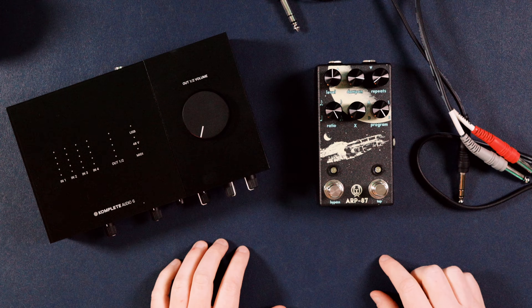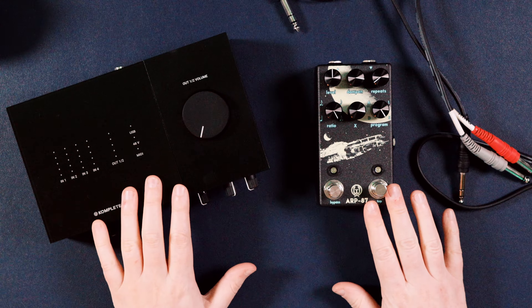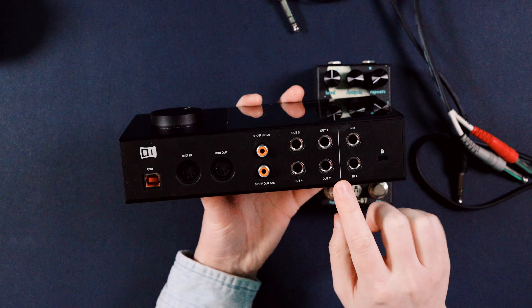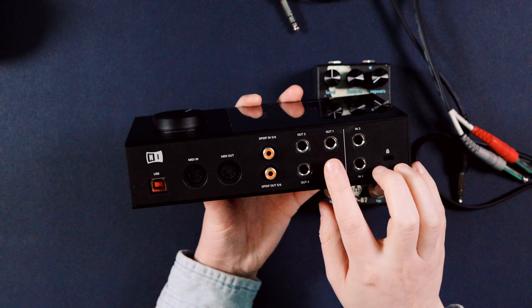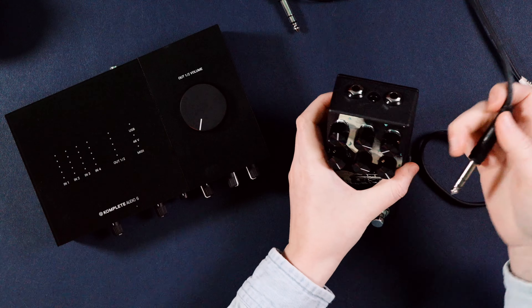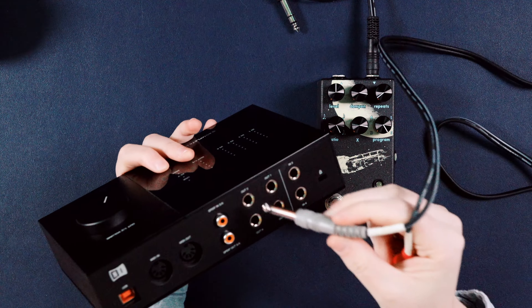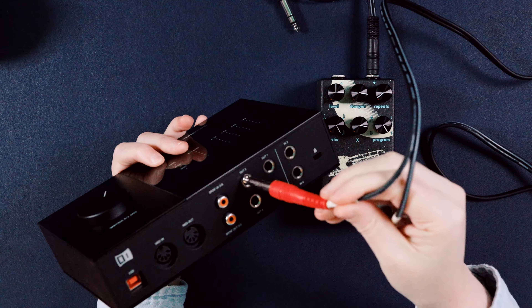But first let's hook it up to the audio interface so we can use it in Logic. Step number one: we need to plug the input of the ARP 87 into the output of the audio interface. My studio monitors are on output one and two, so we'll be using outputs three and four. We'll take these cables and plug them into the output of the audio interface.